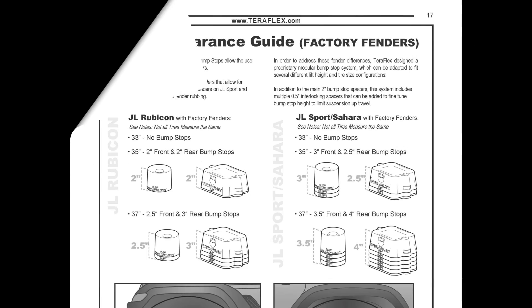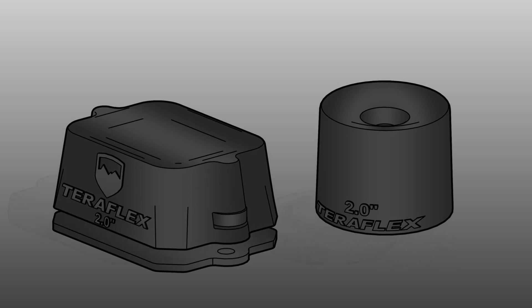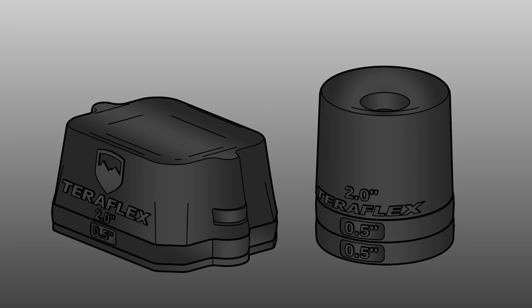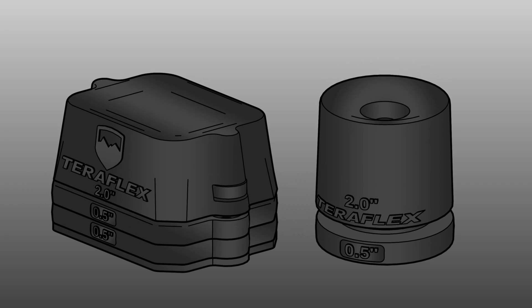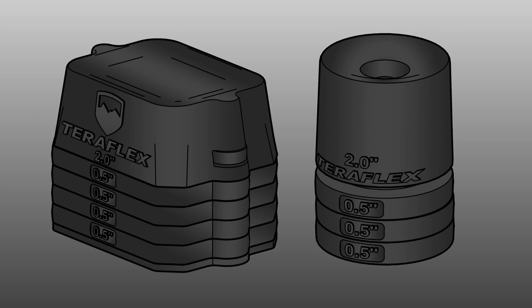Included in the written instructions is a tire clearance guide. This is a good starting point for running larger tires on the JL Wrangler. The idea behind modular bump stop strike pads is to allow a customized strike pad height. To optimize strike pad configuration for maximum travel and clearance, careful setup and testing will be required.